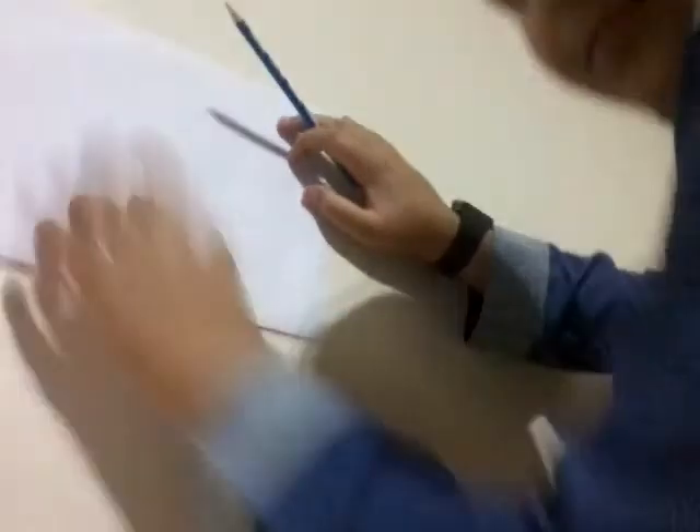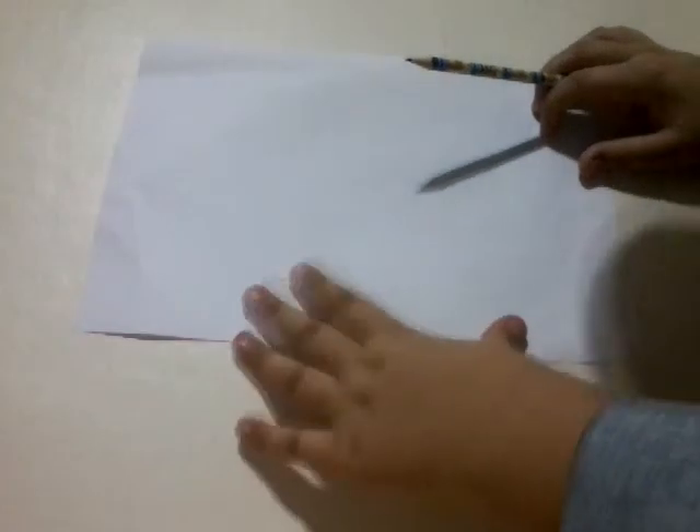Hi guys, I told you I'm going to be drawing a simple and easy car, so here I am. This is my way of doing it — it's easy but looks quite good. What I do is draw the shape of the car and put designs on it. You can even put a number plate, exhaust, spoilers, tinted windows, and door designs on the car.